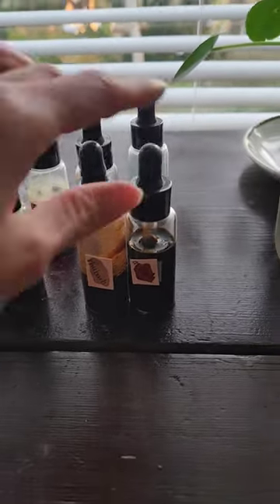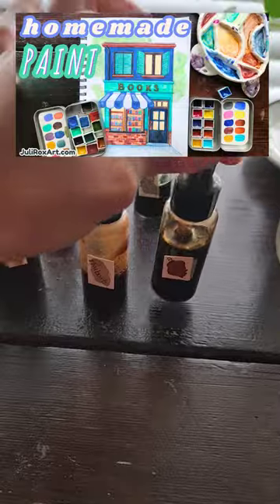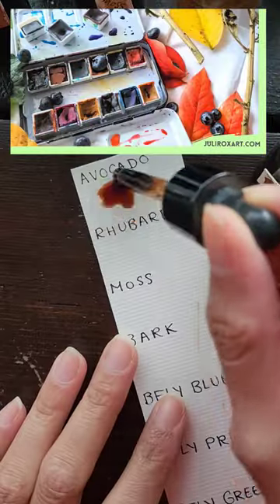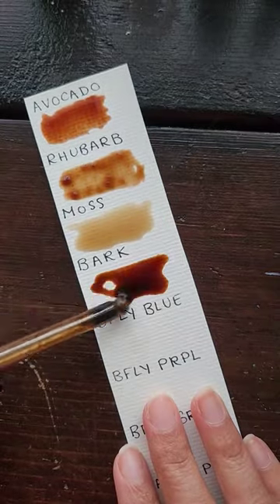Botanical inks are definitely my favorite art supply to DIY. For reference, I've made watercolors, watercolor paper, pigment powder, and crayons. Inks are by far the easiest and most satisfying in my opinion.